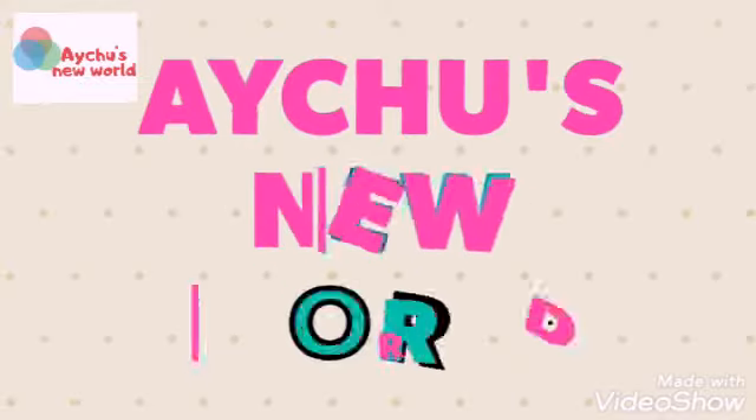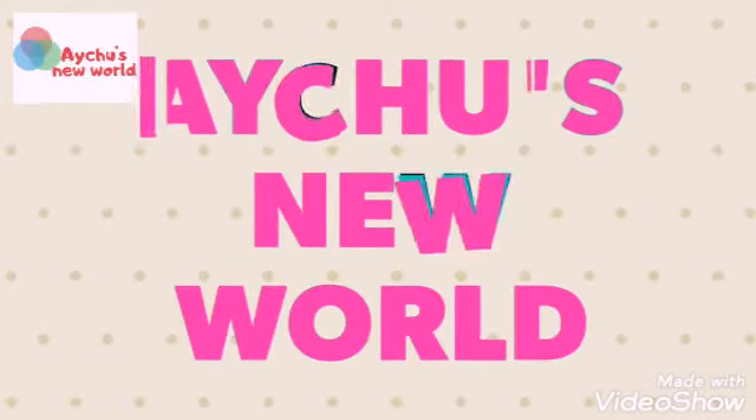Hi friends! Welcome to I Choose New World!